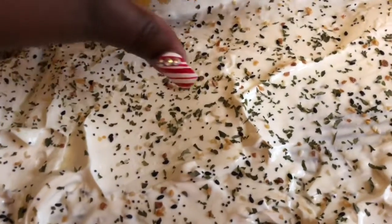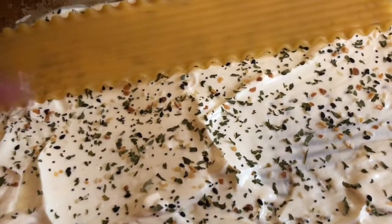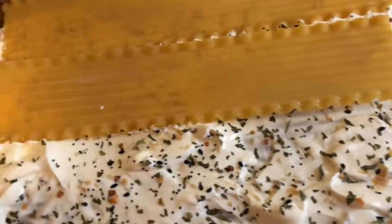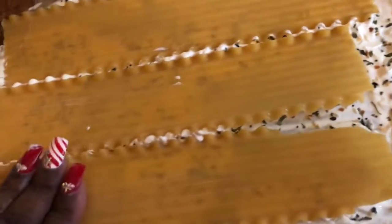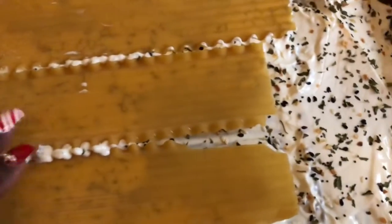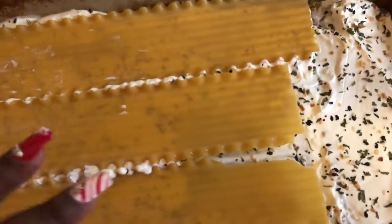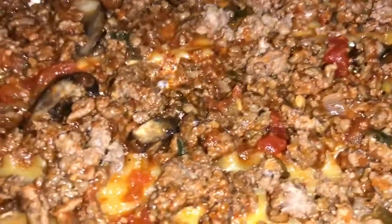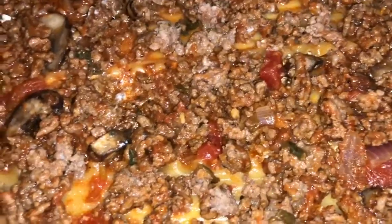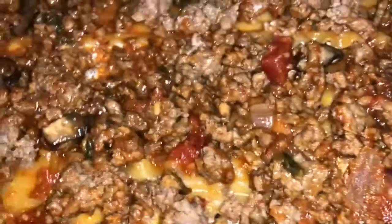This is the last layer, so start putting your lasagna noodles on top. Usually by the time you get to this layer you're probably out of noodles, so it's up to you if you want to open another box — which I did. I finished putting the rest of the noodles on and then put what was left of the meat. If you run out of meat, add a little more sauce so the top noodles get soft and not crispy.